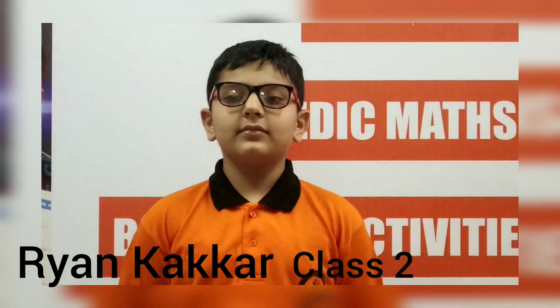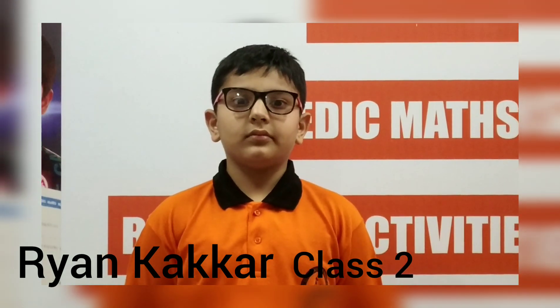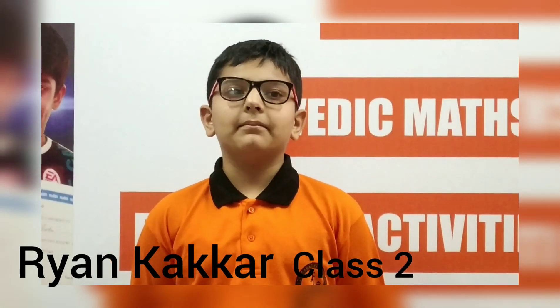Hello Ryan. Hello ma'am. This is Ryan Karkar and he's in class 2. He's just finished his level 2, and here he goes with the demo of single and double rigid calculations. Are we ready Ryan? Yes ma'am. Okay.